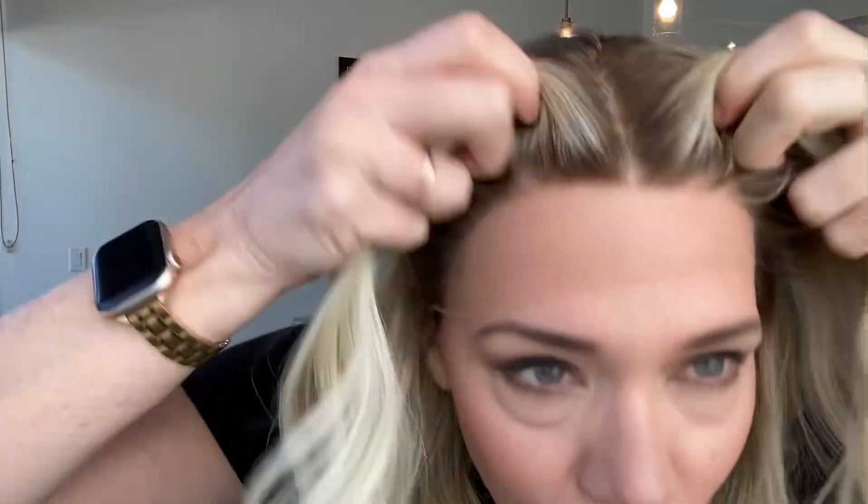Hey everybody, it's Rachel here with Gardo wigs. Right now I have on a Gardo deluxe lace top lace front beautiful Mongolian hair wig. This is neutral to cool tones in this wig, bleach knots with a lace top and a lace front.